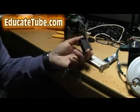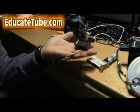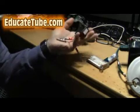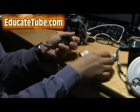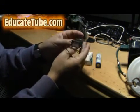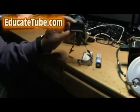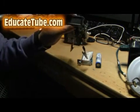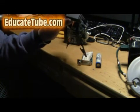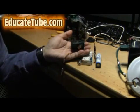So this voltmeter is portable, pocket-sized, very tiny, used for measuring lithium batteries and lead acid batteries. Range is 3 volt to 30 volt. You can get one for about $10 with shipping and handling, or one with a soldered clip for $12 with shipping and handling. Thanks for watching EducateTube.com.